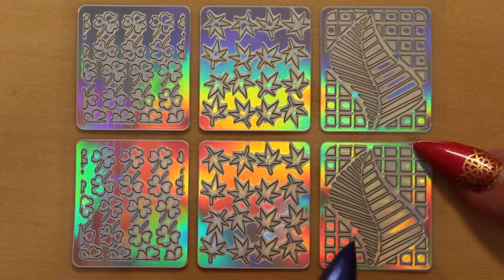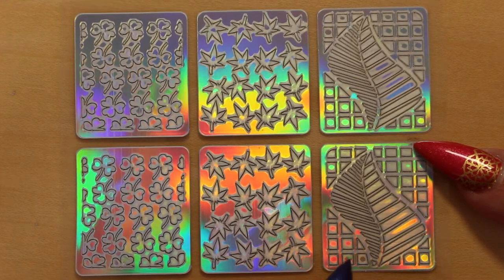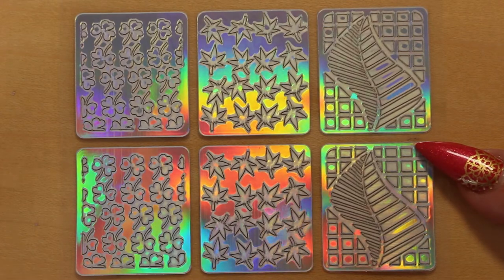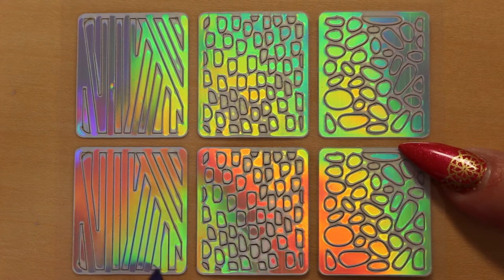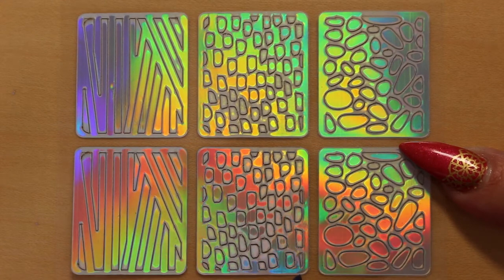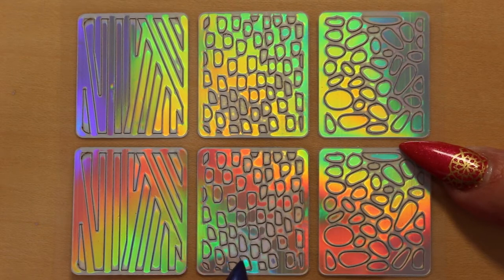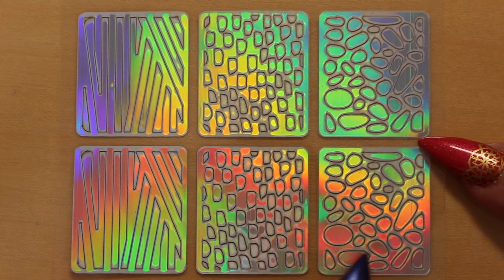And this one is a large stylised leaf on a chequered background. Here we have intersecting lines — a geometric pattern. And this one is like a textured design; it reminds me of snakeskin or tree bark perhaps. And here we have pebbles or stones on a beach — another textured design. I like this one.